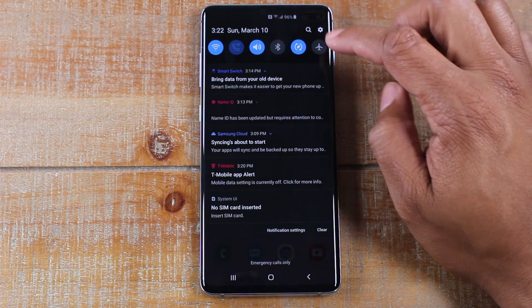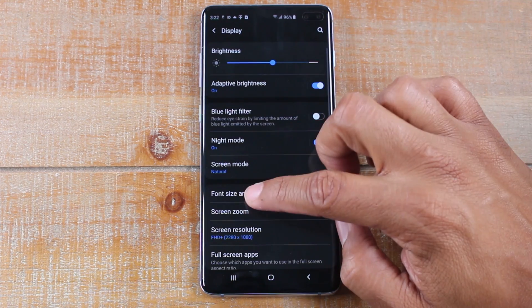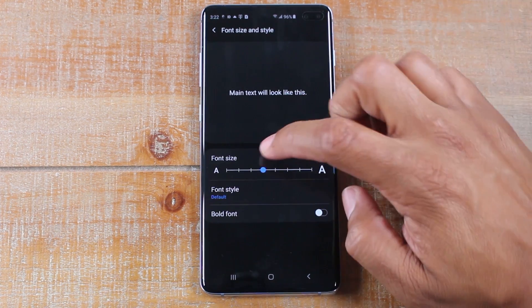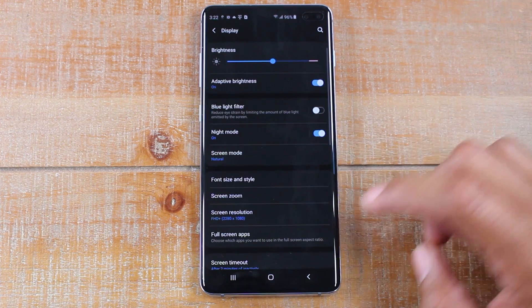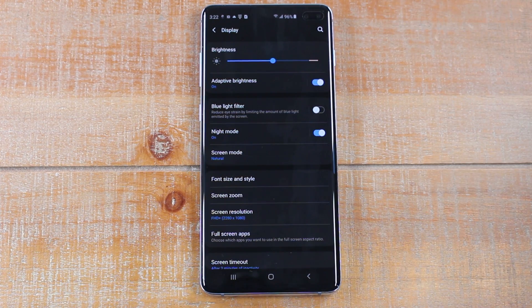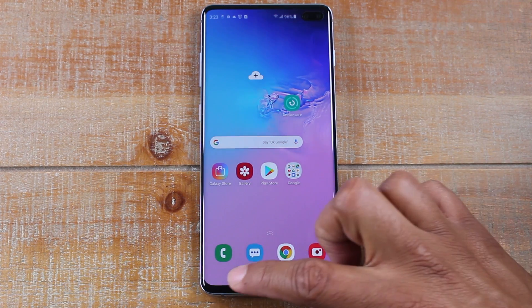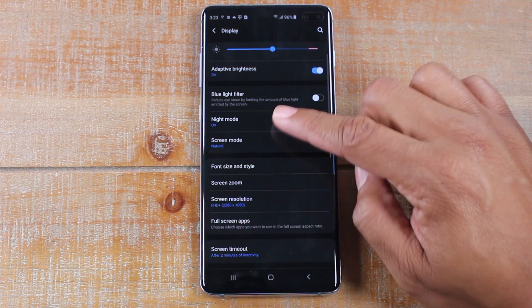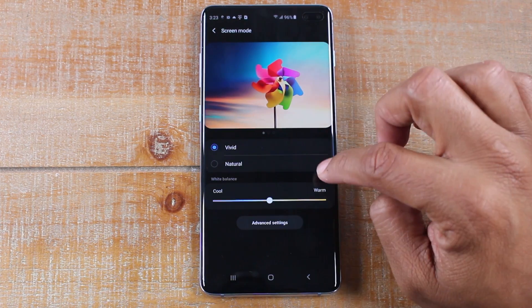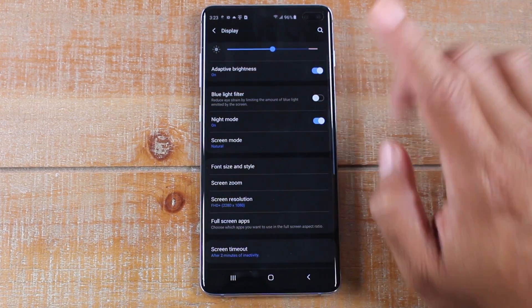The second tweak: swipe down, go to Settings, go to Display, and go to Font Size. Take that font size down just two notches. That also cleans things up — things will look a little small so you've got to play around to see what works best for you, but I like the small and clean look. It also makes the home screen look a little bit cleaner. There are a few other things you can play around with there, but those are the main two. You can also do some changes with the coloring — if you want to be more vivid with the colors, just know that it will drain the battery a little bit more.